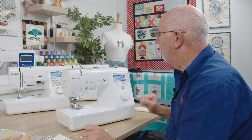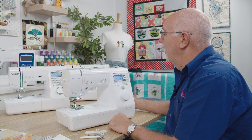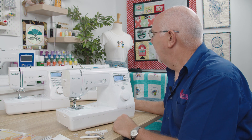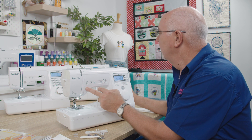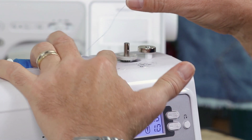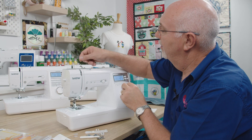Push that bobbin winder unit across — the minute you do that it will disengage the machine and you can hit the start button. I normally have my speed slide in the middle for winding a bobbin. That will now wind the bobbin. You can wind it till it's full, but if you've only got a small project you don't need to wind the whole thing. It would stop itself when it's full — it will literally disengage. We just stop that, pop it back, take it off, and use the little cutter on there to cut the thread.